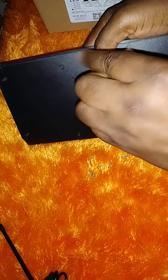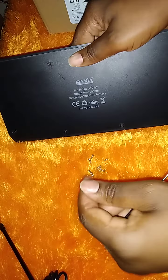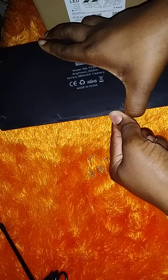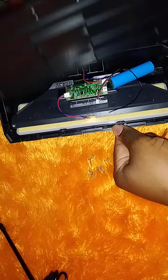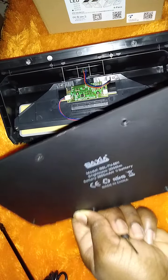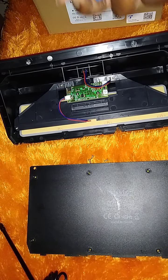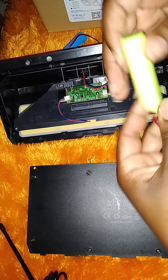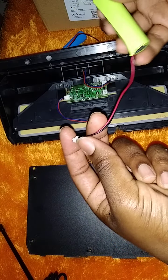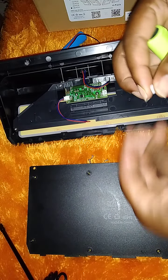You want to ensure that all your screws are together because when you go to close it, you need all of them. This is what the inside looks like. Go ahead and remove the battery, and we're going to replace it with a new one.